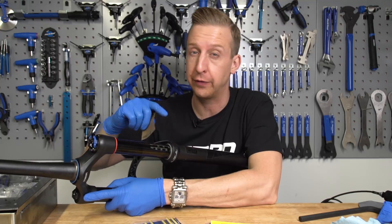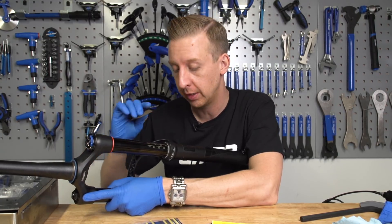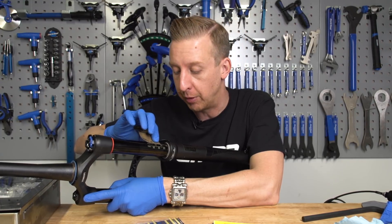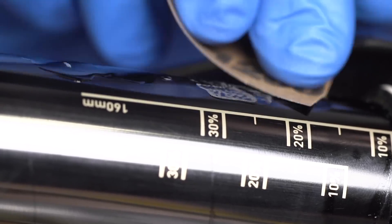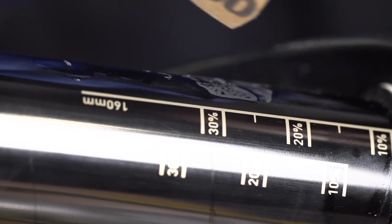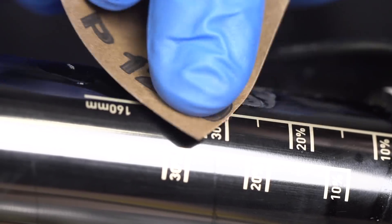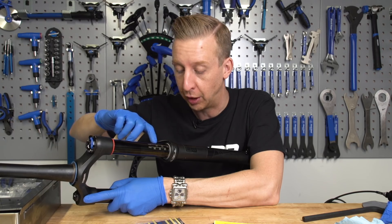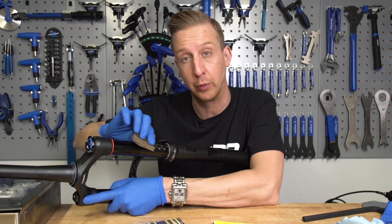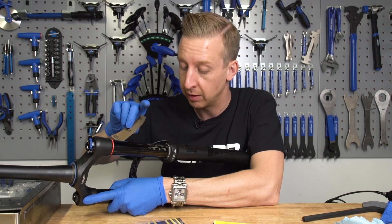Now that the nail varnish or filler has completely hardened — and I emphasize the point, leave it overnight if you're not sure — taking that really fine 1200 grit emery paper, just smooth it out until it feels like it's basically part of the stanchion tube, as best as you can. Just work it in, take your time, and you'll find you can get a really smooth finish and you'll barely even know the hole was there to start with. Then all that remains, once it's fully smooth, is to get the metal polish on there and buff the whole area up.